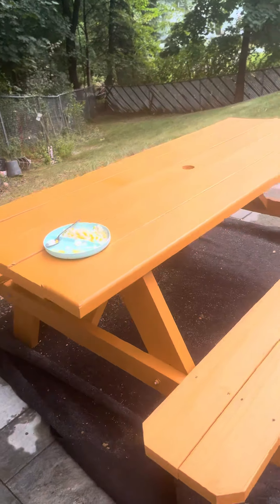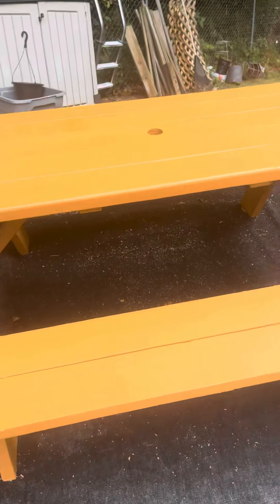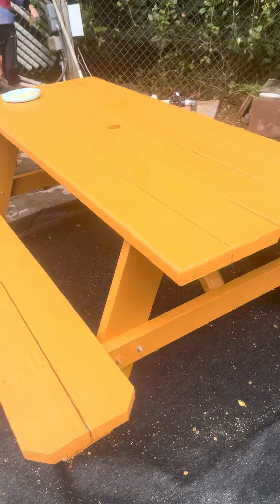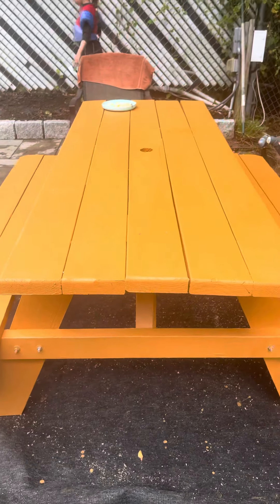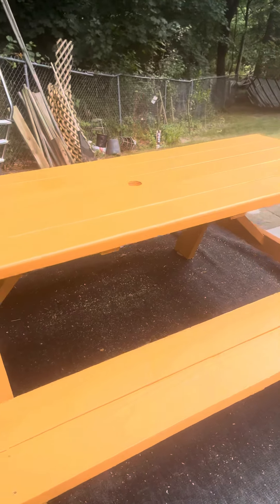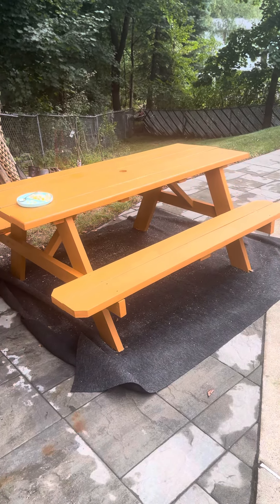I bought it already put together, but it was kind of loose — you had to tighten up the bolts. This is a 72-inch pine picnic bench from Lowe's.